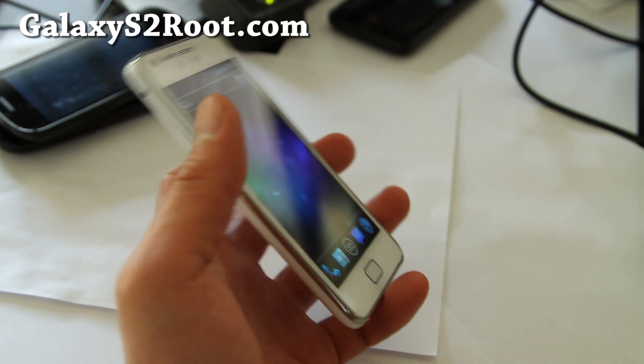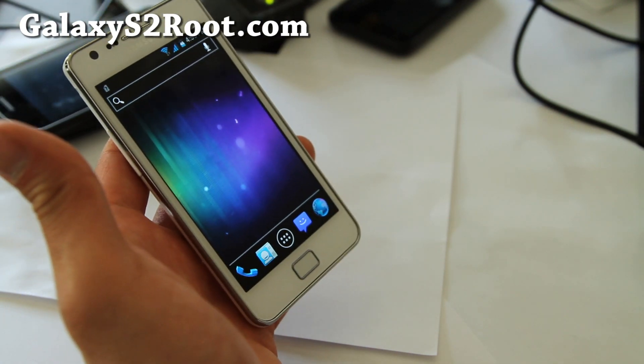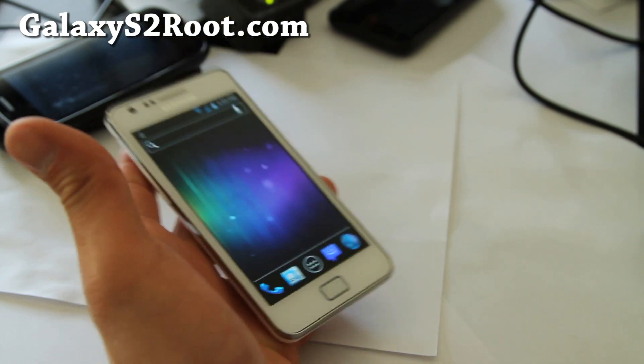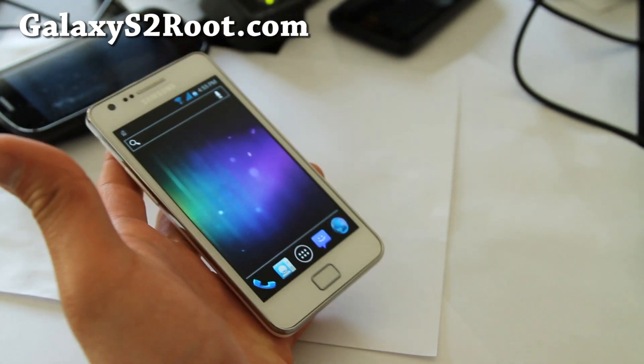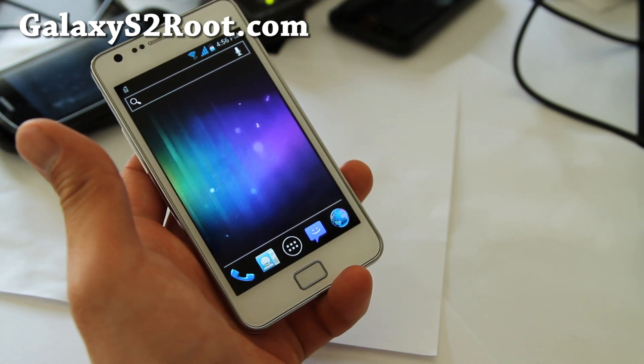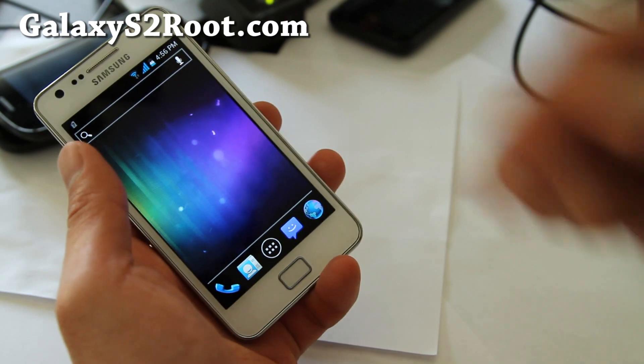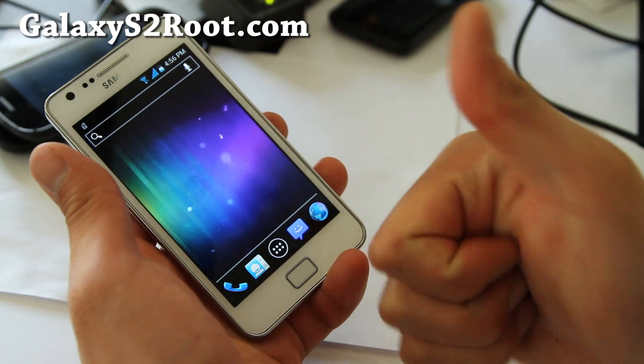This is another great ICS ROM. I also have more ROMs coming for T-Mobile and AT&T. Don't forget to subscribe to our email list so you get alerted once a week with the ROM of the week — every Friday over at GalaxyS2Root.com. Don't forget to hit that like button and subscribe to this YouTube channel.